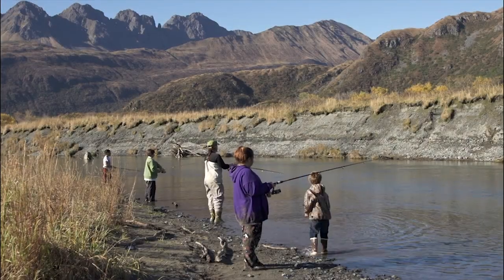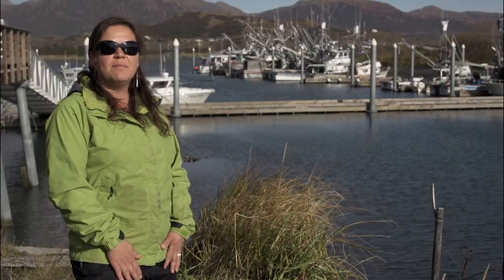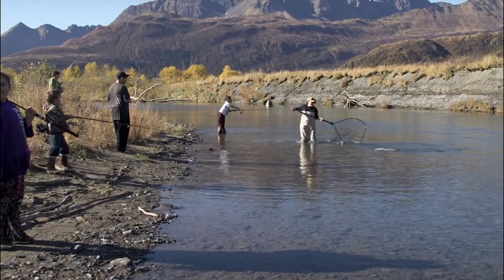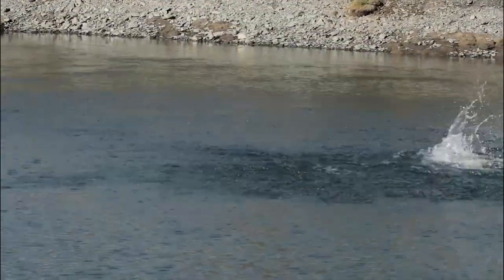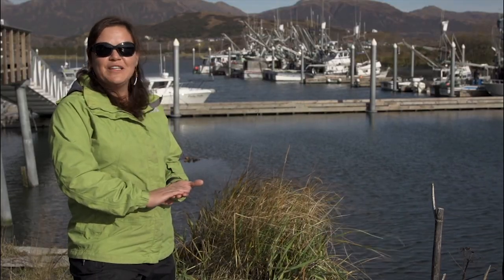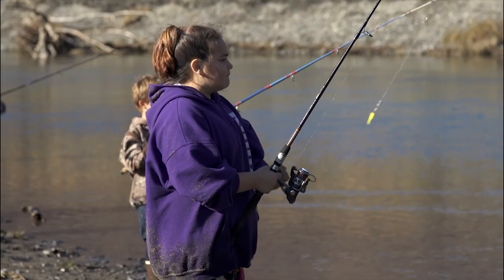Yesterday we took a trip up to Big Creek. It's a small salmon stream, and we went up there to harvest salmon. It took a while — we had an adventure getting up the creek — but once we arrived at our fishing spot we were able to harvest several salmon. We had three generations who were able to spend the day fishing and casting, and getting our fill of salmon. We had a wonderful lunch on the beach until we were interrupted by a sow with two cubs, and it was quite eventful. It was a great day.